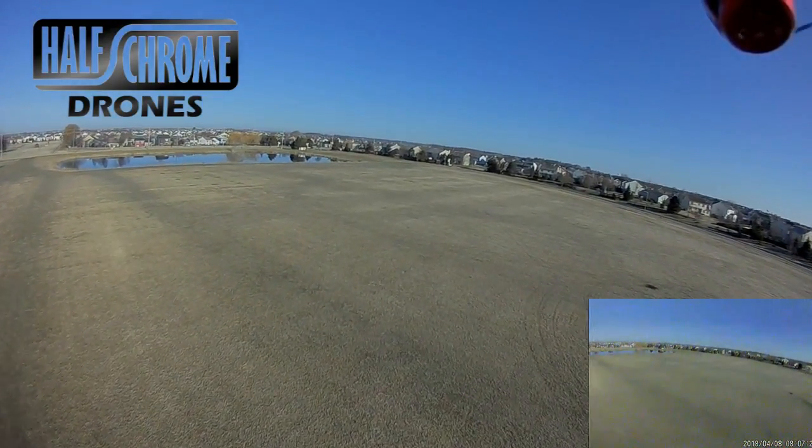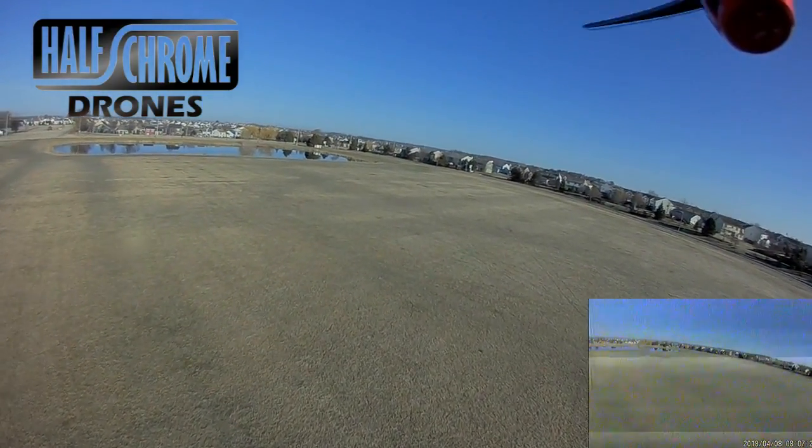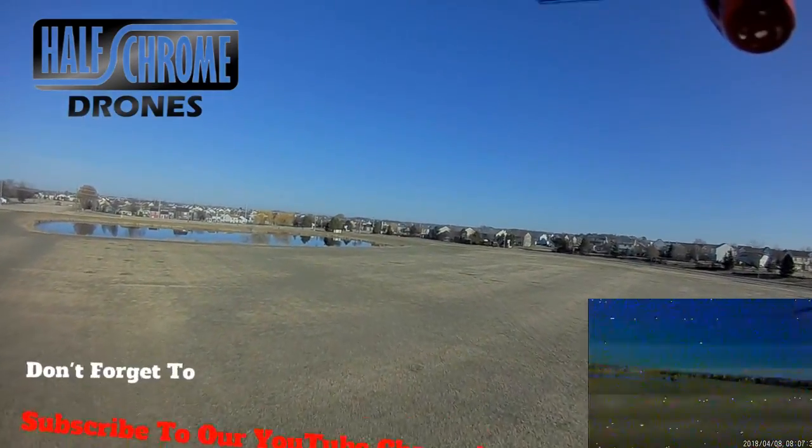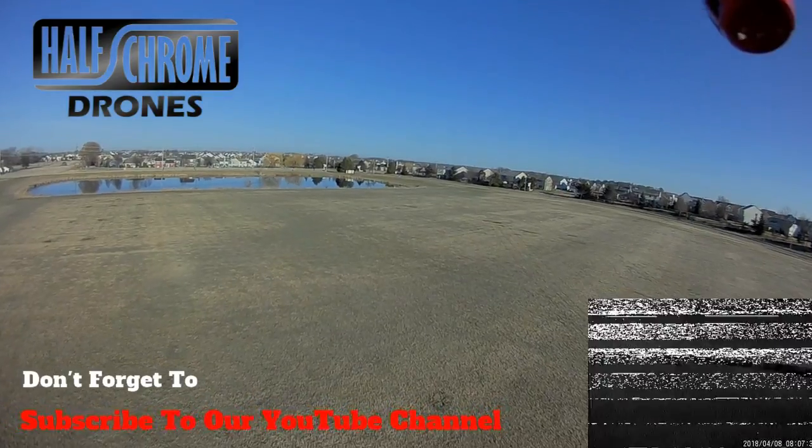I love flying my tiny whoops in the house — the E010s and E011s — with this thing, because you just get better control, better feel, and of course, better range.